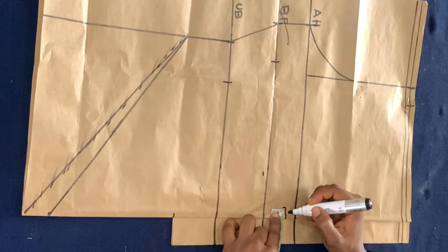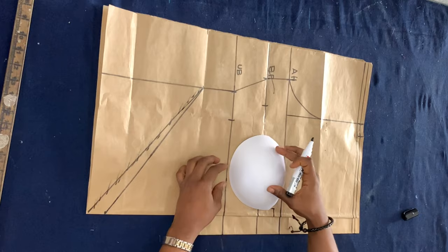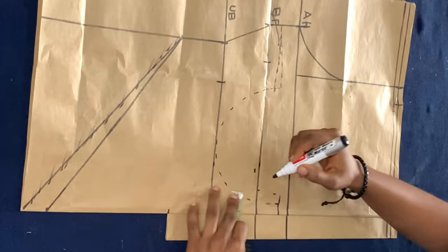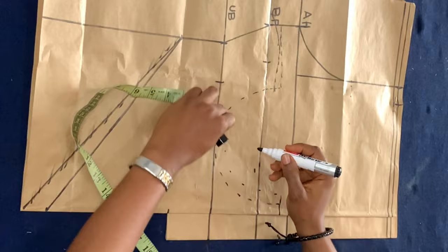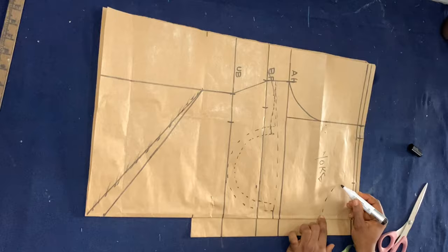From the armhole line, go down by half an inch and in from the fold by half an inch — this forms the distance between the two cups. Then place your breast cup on your underbust, making sure the bottom of the cup is on the underbust line, and trace the curve of the breast cup. Then go in by half an inch so that serves as your seam allowance. If you want to know what cup size to use, I have a separate video on that — link in the description box below.